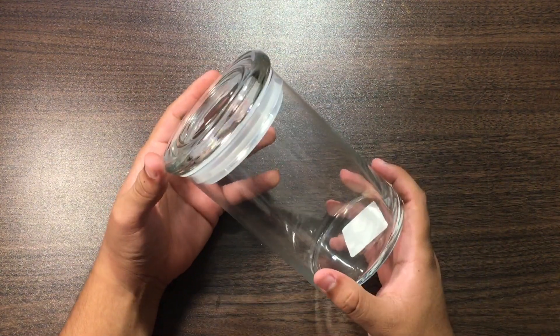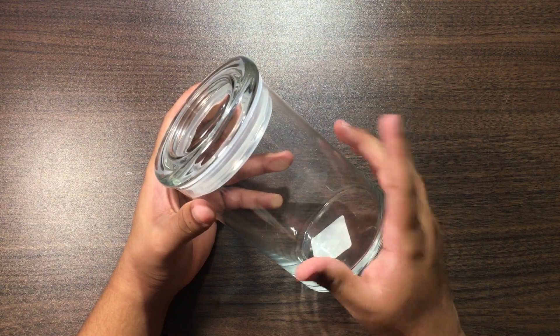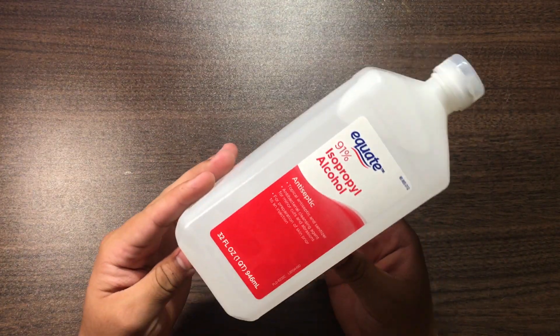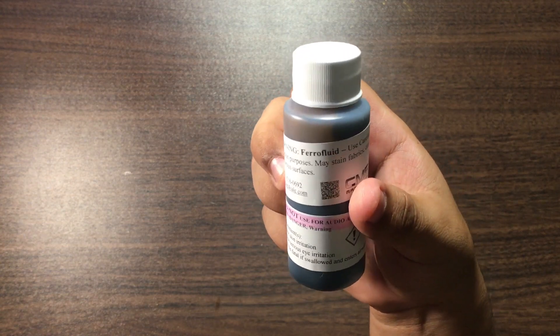You're going to need a container that's made out of glass — please do not use anything that has plastic, it's just going to get stains all over it. I accidentally did that the first time. You're going to need rubbing alcohol, some water, a magnet or magnets, and last but not least, ferro fluid.